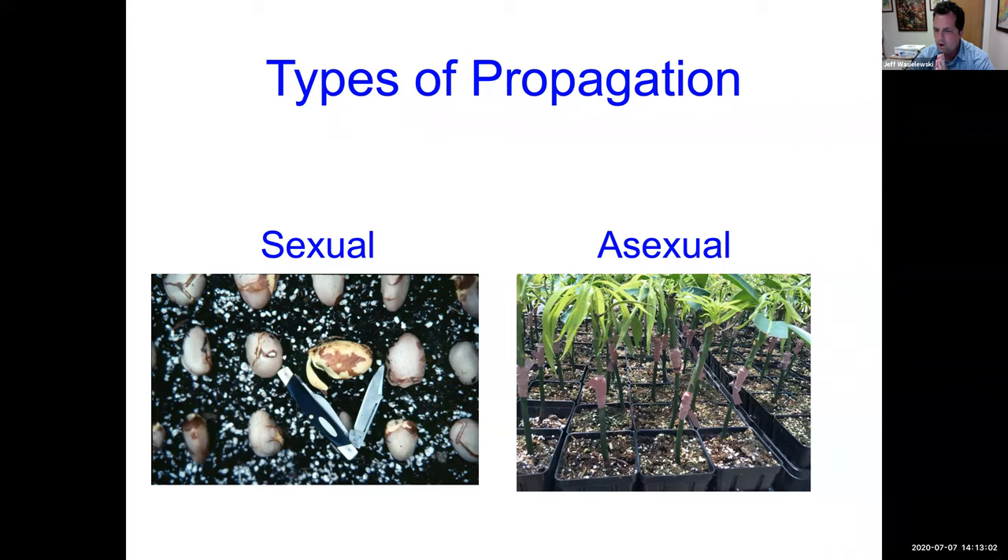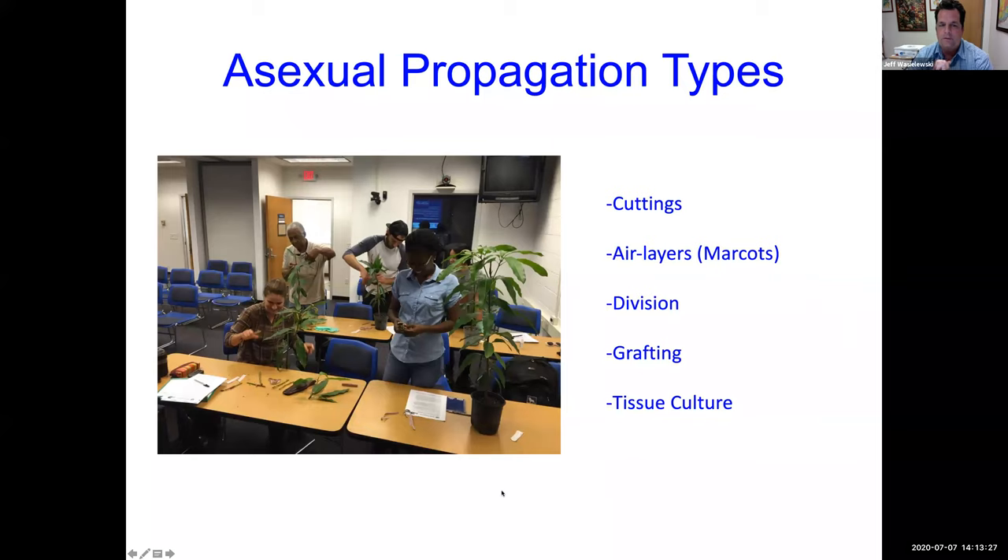If you look at the picture on the right, those are all mangoes that have been grafted. Where the rubber band is, that's where the top part — the part we want to clone — is attached to the seedling. They're probably all the same cultivar. Types of asexual propagation include cuttings, air layers which we talked about a month ago, division — for example dividing a clump of banana trees — grafting which we'll talk about today, and also tissue culture.